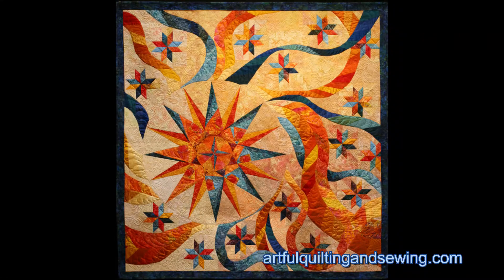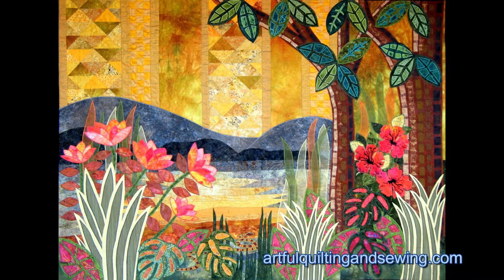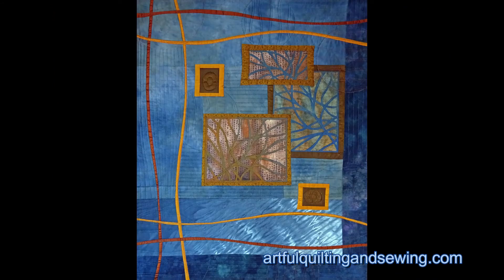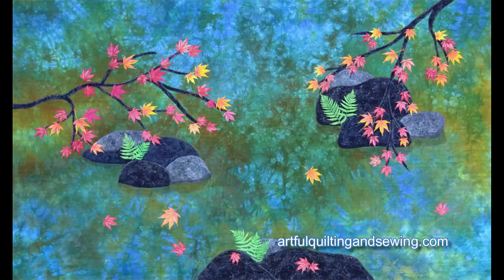Hello, I'm Rachel Durstein and I am an art quilter from Philadelphia, Pennsylvania. After a long career teaching music, in around 2010 I began seriously creating art quilts and submitting them to quilt shows and winning awards.